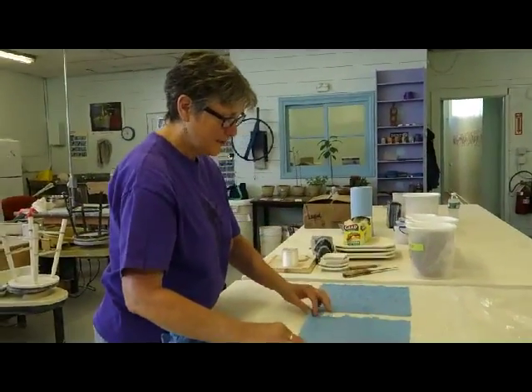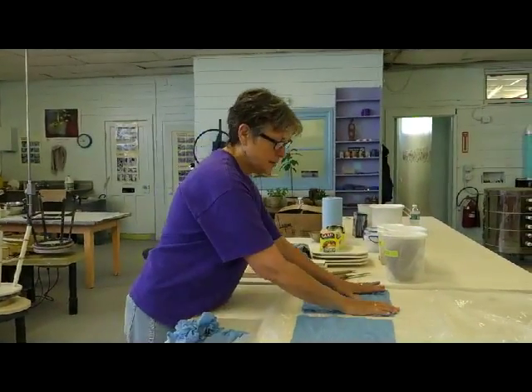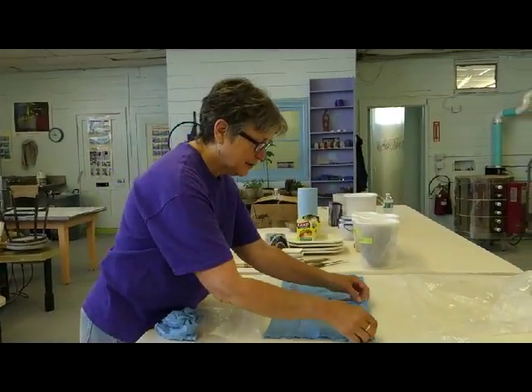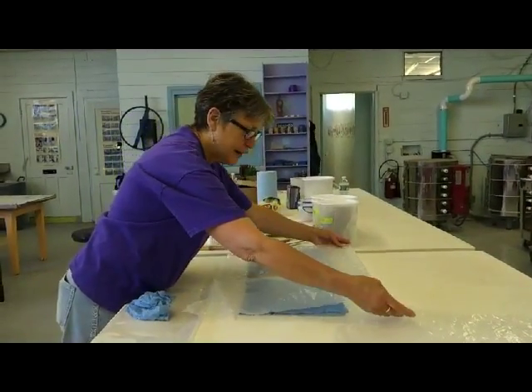Six paper towels, tore them off individually, and wet them, and squeezed them out, and I'm just putting them here underneath plastic. There's a lot of preparation for doing in late colored porcelain, and this is one of the most important — I make like a little damp box for them.